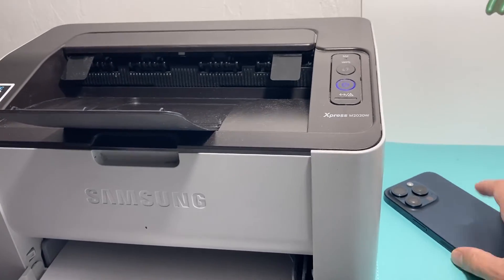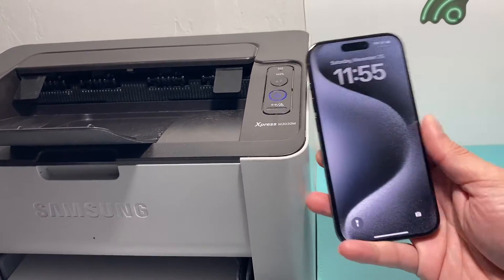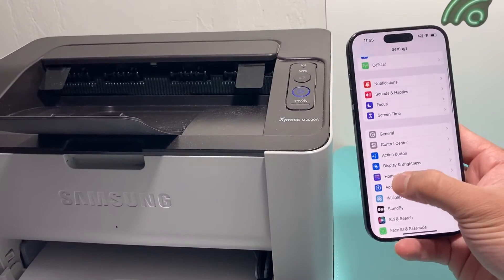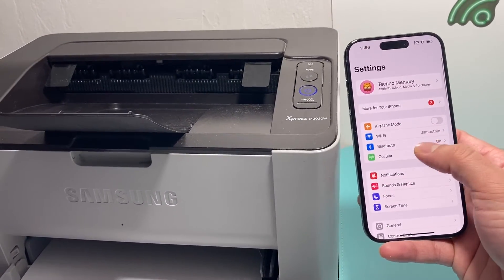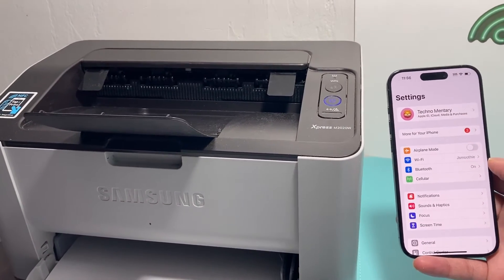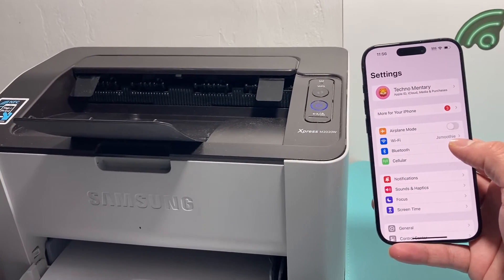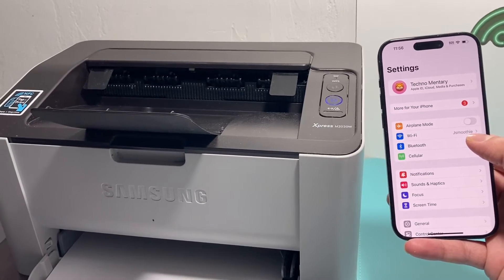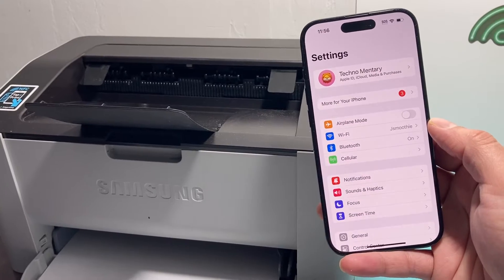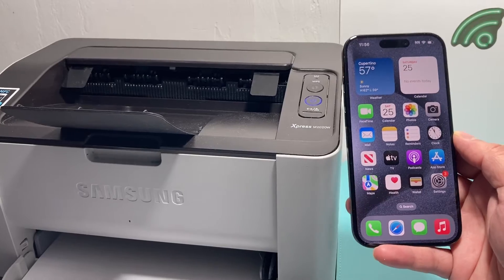The next requirement is that the network your wireless printer is on has to be the same network that your iPhone is on for Wi-Fi. So if you go into your settings on your iPhone, whatever Wi-Fi network name you have, it needs to be the same one that your printer is connected to once you initially set it up. If it's not on the same Wi-Fi, it will not pick it up. A lot of times people are trying to print from a wireless printer but they're not on the same Wi-Fi network, so make sure it's the same Wi-Fi network.